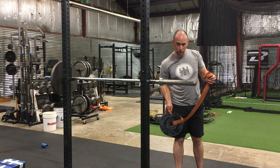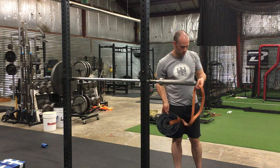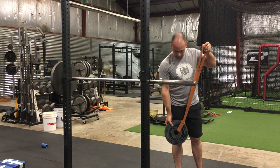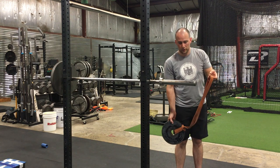I've got one of these 42-inch looped bands, used to be referred to as a jump stretch band. This one's pretty thick. I've got a 25-pound plate and I've girth hitched it, which is looping inside of itself through the plate. You can use a kettlebell, anything that works — dumbbells even work fine.